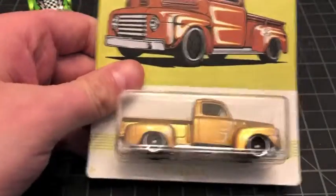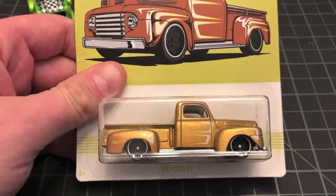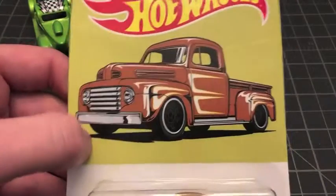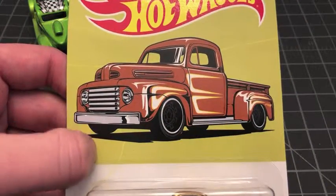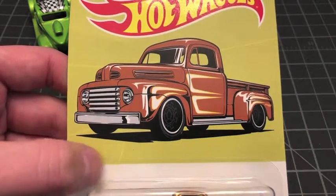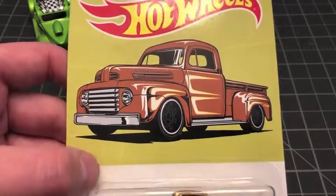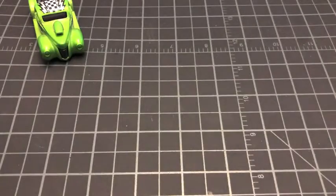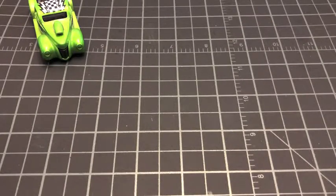Number two out of ten is the '49 Ford F1 — looks like a step-side variety. There's your card art, pretty cool. I like the fact that this blister doesn't go all the way up into the card art, so I might save this card art — it seems really neat. Let's crack this guy open and see if we can do it without ruining it. And we did!